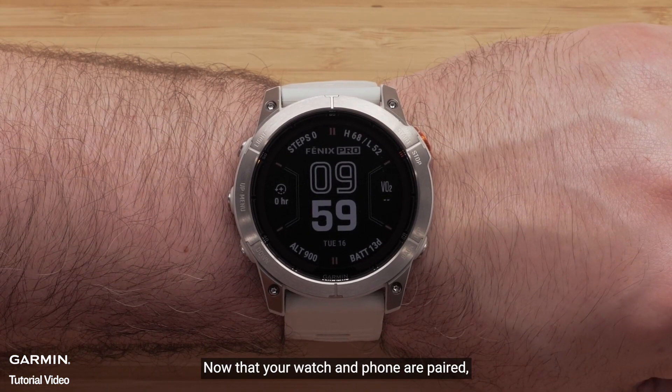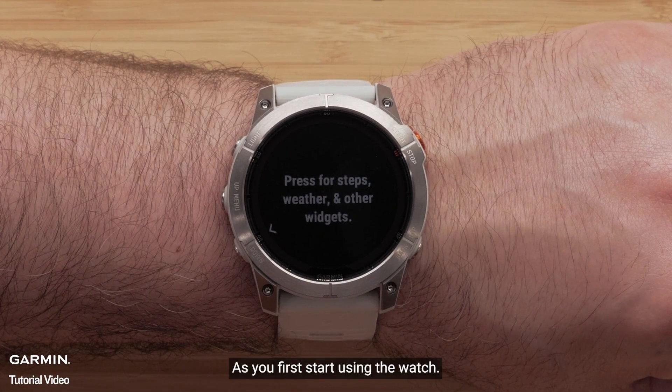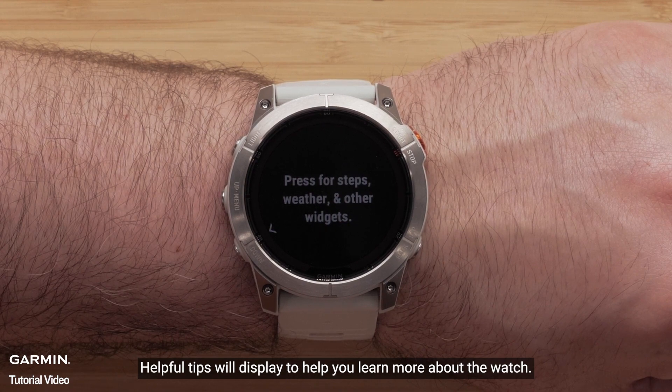Now that your watch and phone are paired, your watch will display the watch face with the date and time. As you first start using the watch, helpful tips will display to help you learn more about the watch.